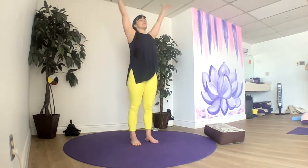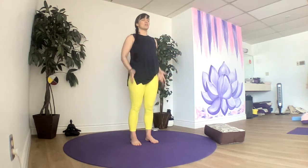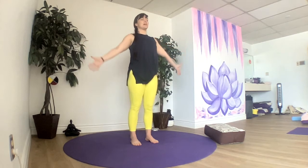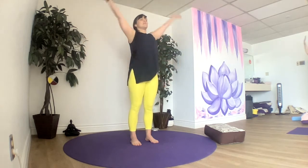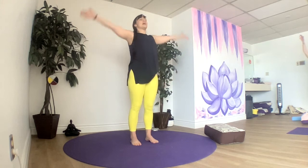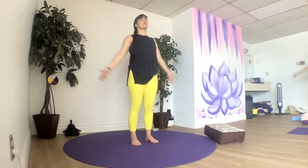Breathing in, let's reach our arms up to the sky and touch our thumbs together, and then bring our hands back towards the earth. Inhale, reaching; exhale, hands coming down. All on your own — just close your eyes if that feels nice. See if you can feel, with your eyes closed, the air on your skin, on your arms. Notice that element as your arms move through air.